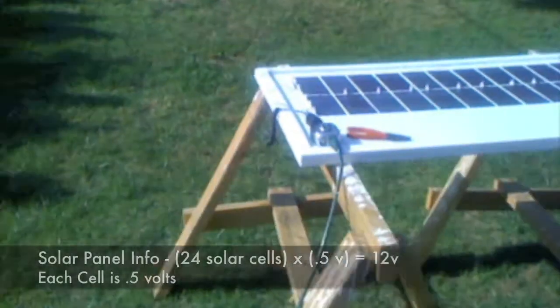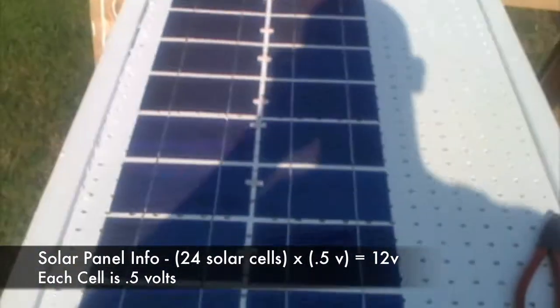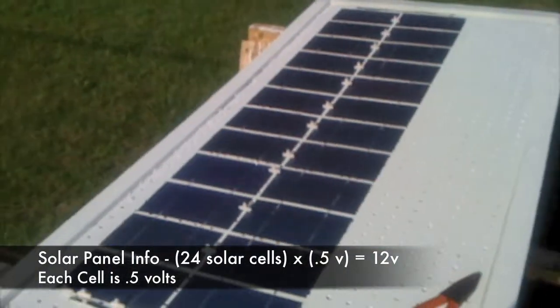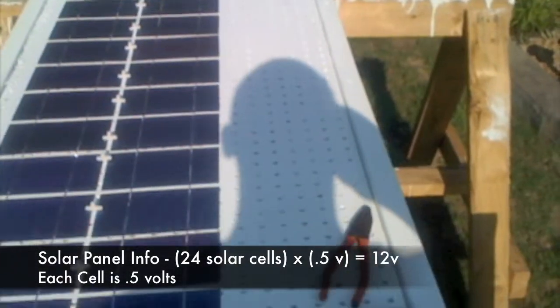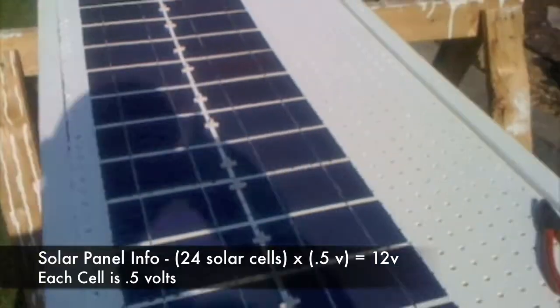These solar panels so far give roughly 12 volts with just these two strings of solar cells. The wattage I really don't know yet. When I add this last column over here, it's going to equal about 63 watts and I'm going to get about 3.5 amps out of it.